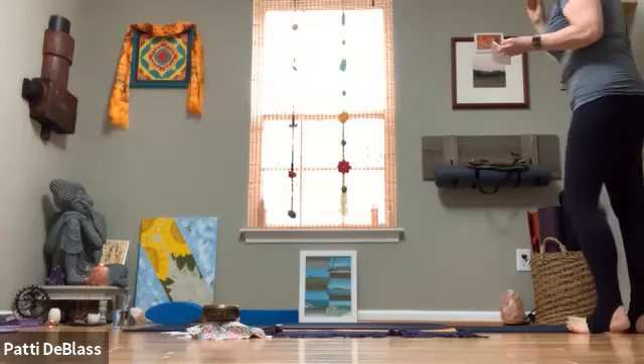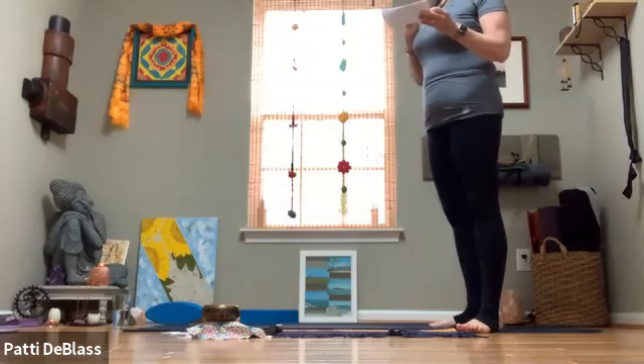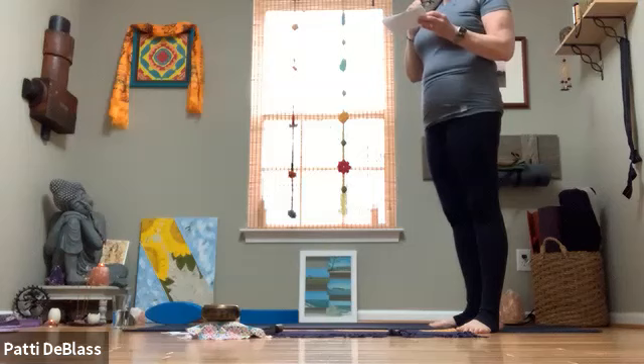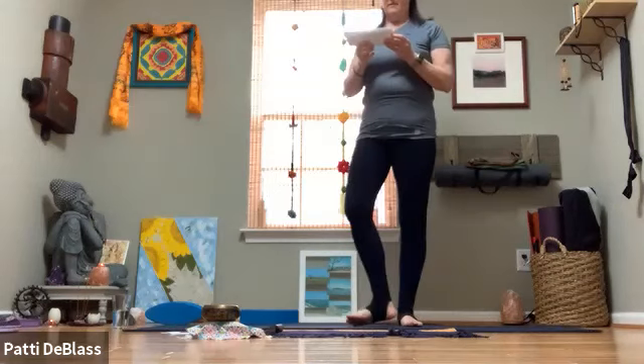Namaste yogis, welcome to Wake Up Yoga. We are going to start in standing today at the top of our mat. While you're making your way to the top of the mat, I'm going to read our waiver.